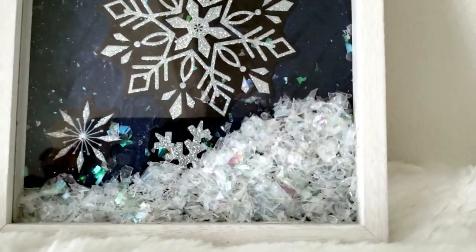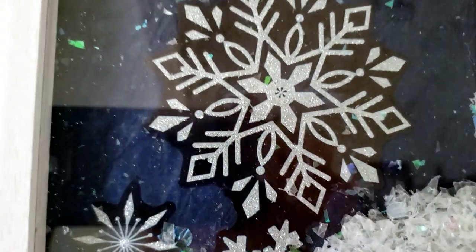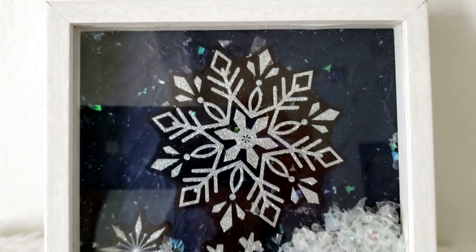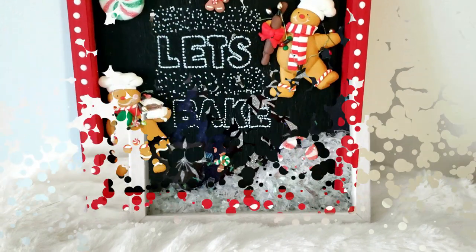That's it for this video, guys. Thank you so much for joining me again — I do appreciate it. If you did enjoy this video, please don't forget to subscribe to my channel. It helps my channel grow and I appreciate it. Until next time, guys — bye bye!